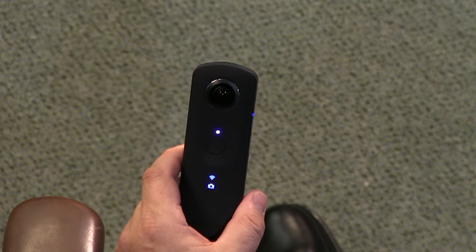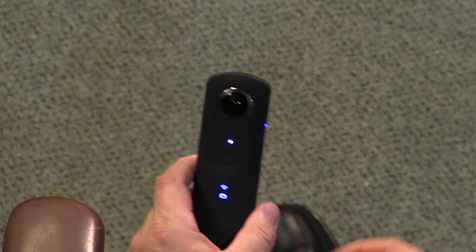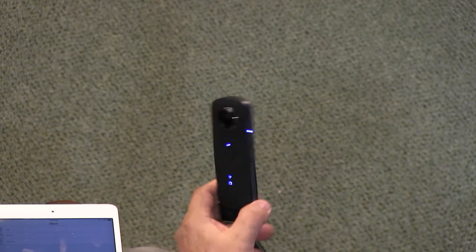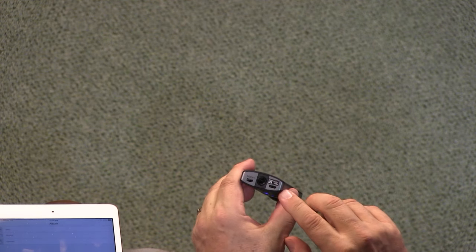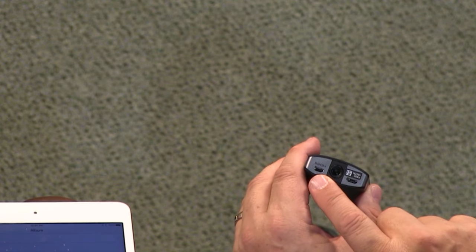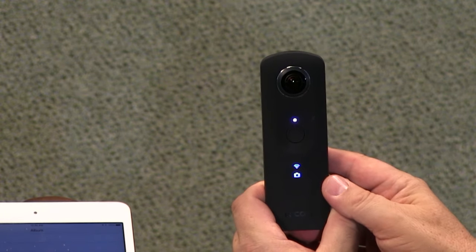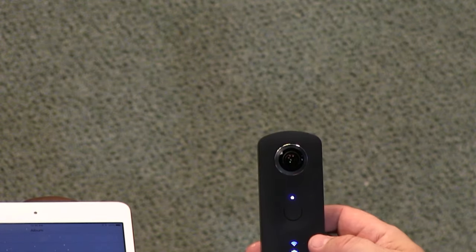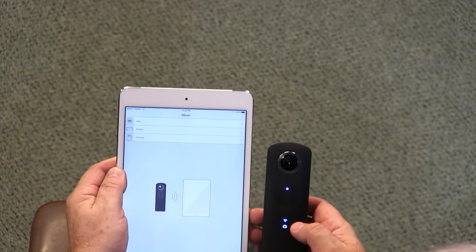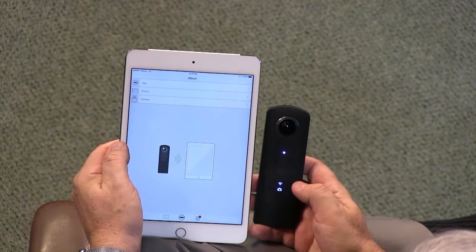When you combine images from the two cameras you get a full 360-degree sphere — in stills as well as video. You'll need some special software to use this. They have software available for Mac and Windows. You connect the camera via micro USB — it also has a mini HDMI connector. When connected to a PC or Mac you offload it just like a regular camera. Or, what's nice, you can use the Theta software for iOS and Android. I'm connected to the camera right now via Wi-Fi, which is password protected.